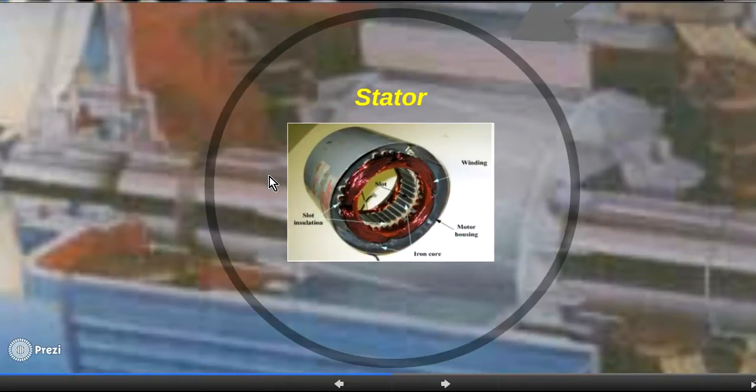Going into more detail: the stator iron core consists of many laminations insulated by some material. We put the coil inside the slots with insulation between the slot and the coil. Normally we put a main coil and an auxiliary coil. This is for a four-pole configuration — this is the main coil and this is the auxiliary coil.